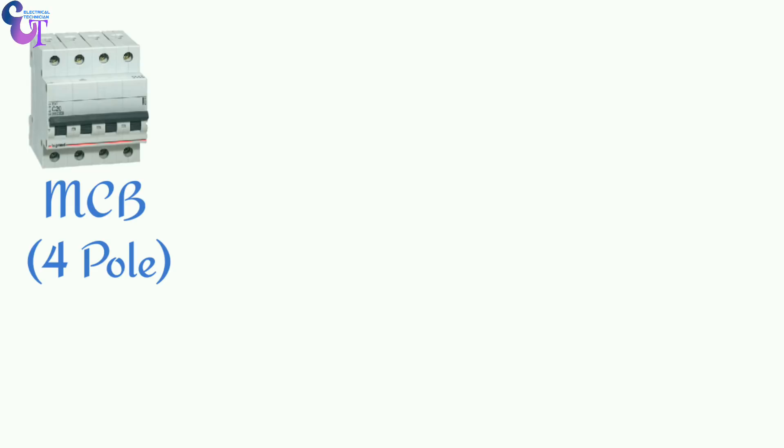Hello friends, welcome to Electrical Technician channel. Today we are going to learn how to use a float switch to control our water tank level. First of all, let's learn how to do power wiring of the motor in our four pole MCB.